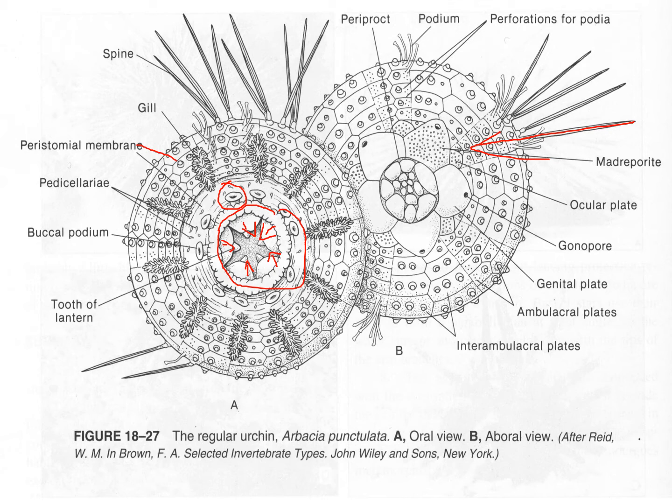Also notice that these urchins have gills. You probably have never noticed that there were gills on a kina, even if you've been collecting them — they're not a very noticeable feature, but they do have gills outside the test.